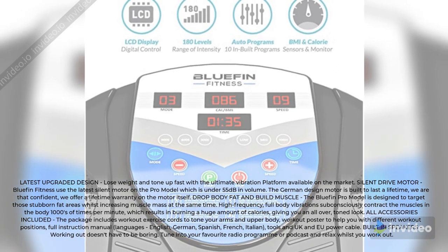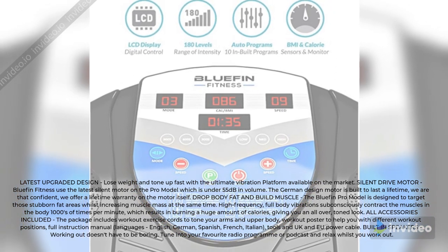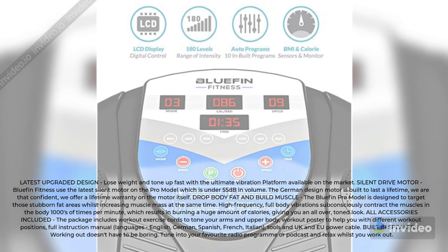Built-in speakers: working out doesn't have to be boring. Tune into your favorite radio program or podcast and relax whilst you work out.